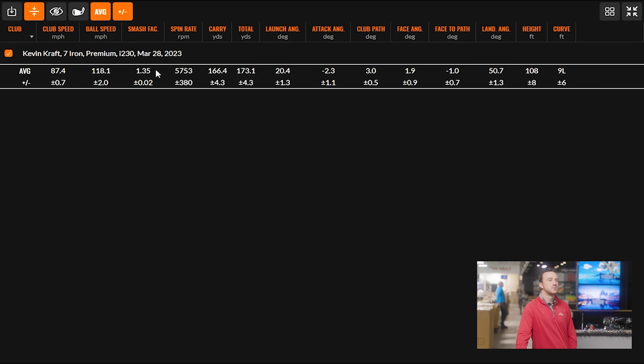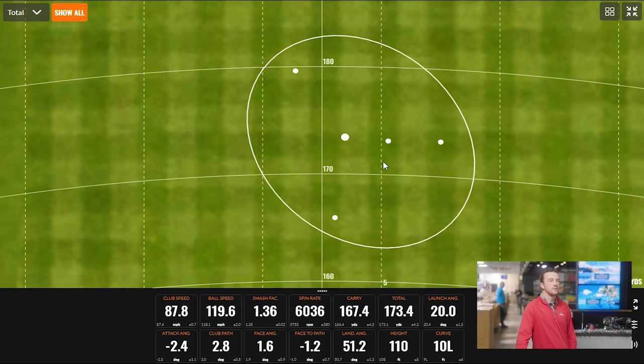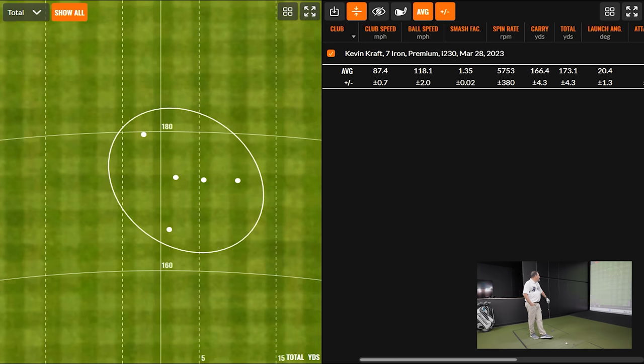Here's the baseline we're setting with the Ping i230: 166 carry, 173 total, spin just under 6,000, 1.35 smash factor on average, launch over 20 degrees, landing angle over 50 degrees. Plenty of that to stop the ball — control, control, control. The smash factor was maybe a tiny bit on the low side. We'll see how the others play out.